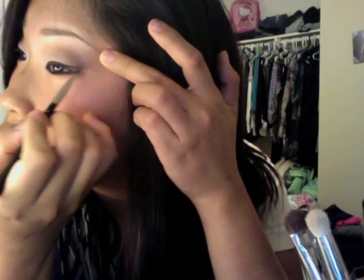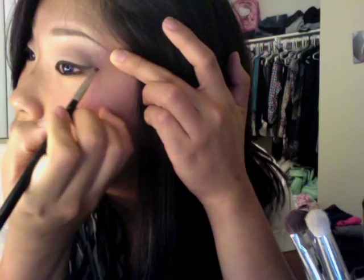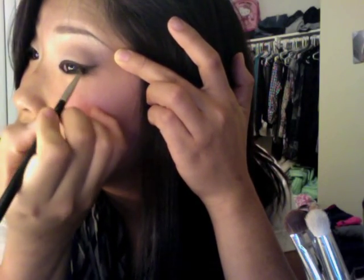I'm going to line my eyes with MAC's Fluidline in Black Track and Sigma's 266 brush, and I'm going to wing that out a little bit. Then fill in your waterlines.